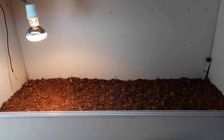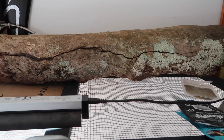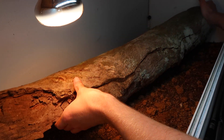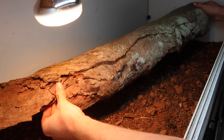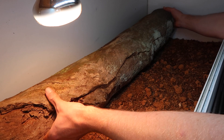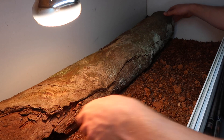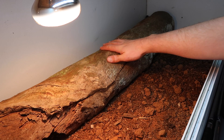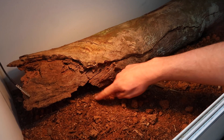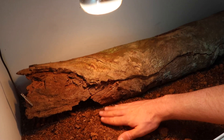Now that our substrate's in, let's start decorating. I've got this big awesome hollow piece of wood. This thing fits almost the entire span of the enclosure and as you can see it's completely hollowed out — a really good piece. I'm going to pop it all the way along and bury it in a bit. Now these guys should be able to climb on it, go all the way through it, feel nice and secure. There's a little crack at the front — I'm sure they'll come out and peek out and have a nice bask under this hot 75 watt floodlight.